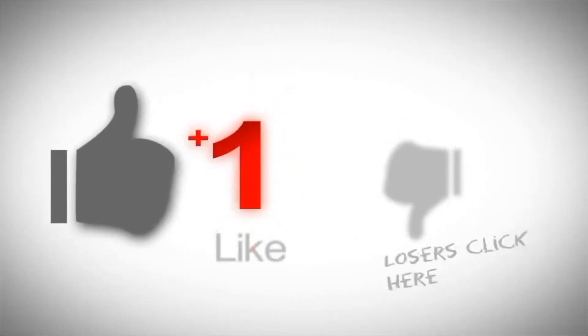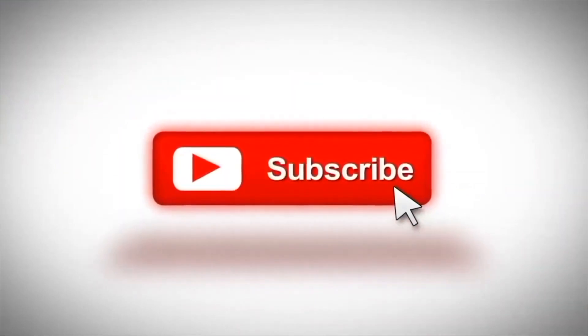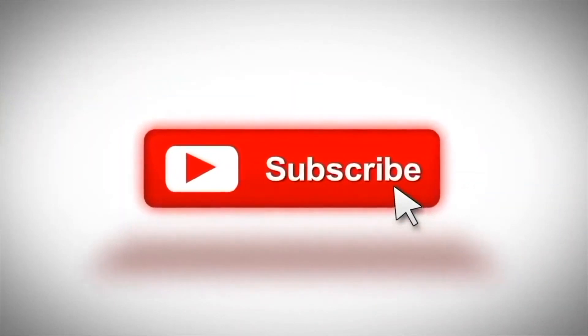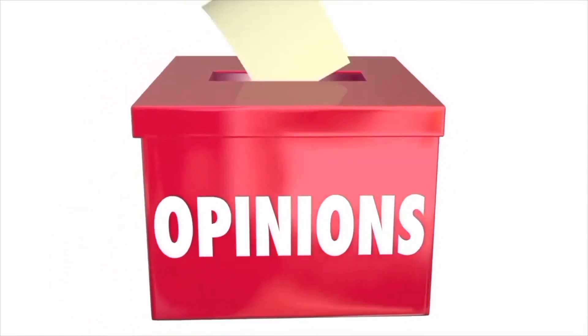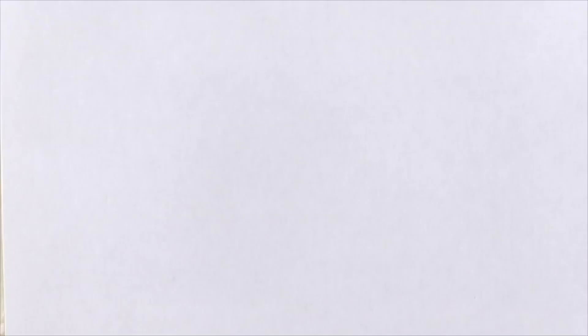Don't forget to click the like button if you enjoyed this video and also consider subscribing to our channel if you like our content. Feel free to leave us a comment below if you have any soundproofing questions of your own — we will certainly try our very best to help you.